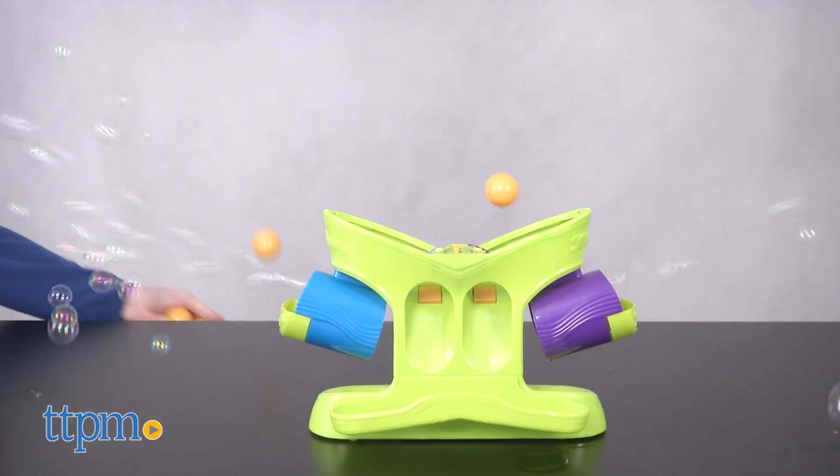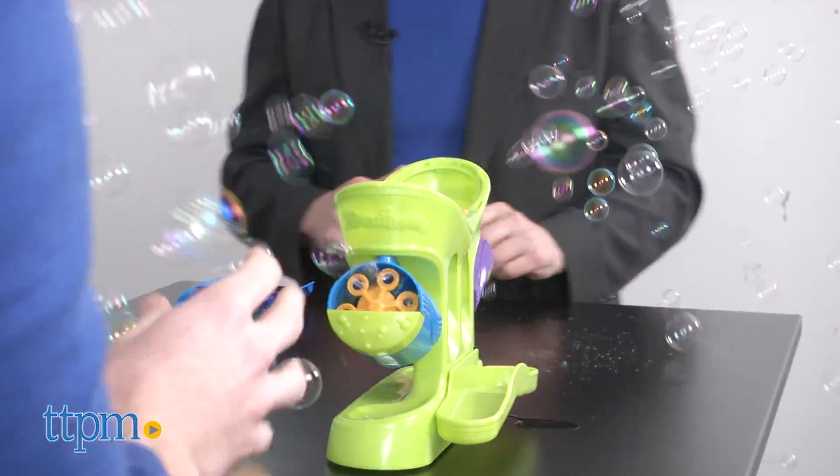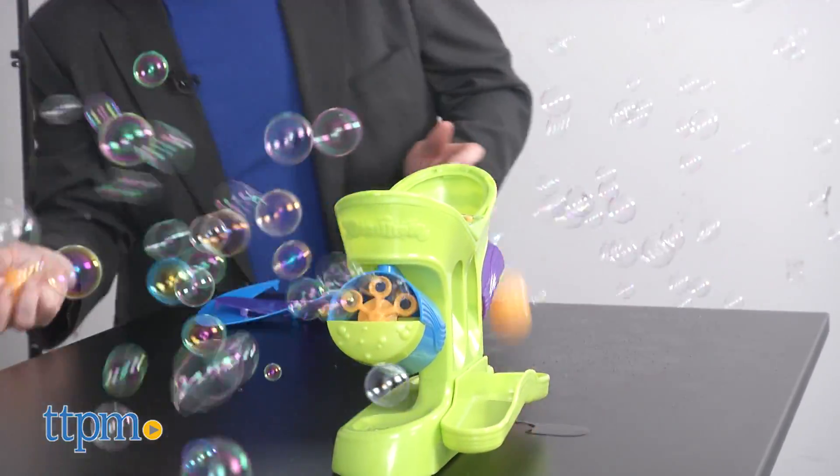You can also use this as a bubble machine by moving the switch to the bubbles position for a non-stop stream of bubbles. In Pong mode, the bubbles shut off after a bit of time.